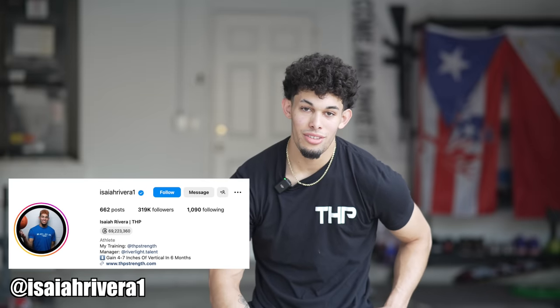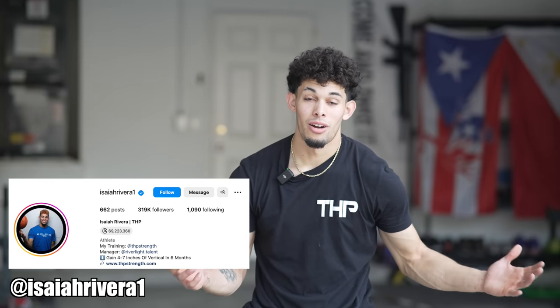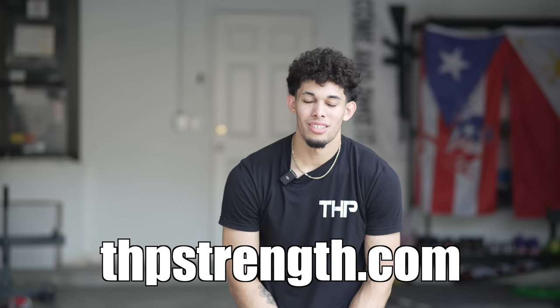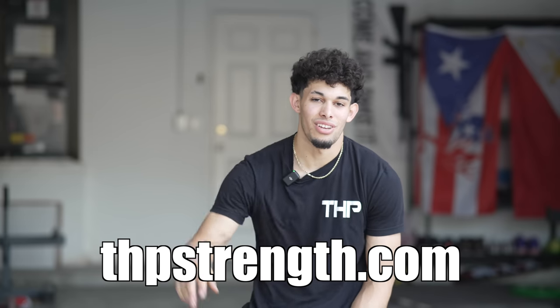As you can see, I'm out of breath and sweating — and that was just the bar. Imagine doing this heavy with high intent. It literally has the potential to transform your vertical. If this was useful, please like the video — it helps the channel tremendously. And as always, go to THPstrength.com if you want to get coached by both of us and fill up your vertical gains.